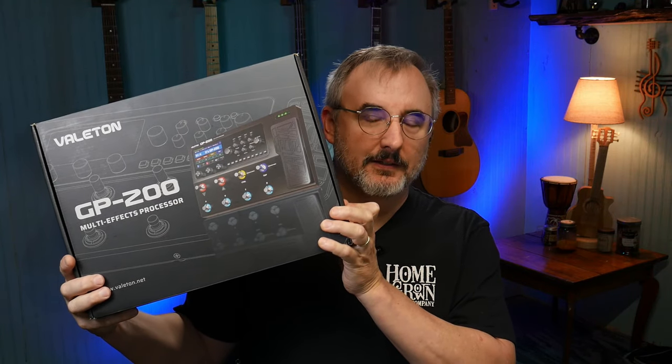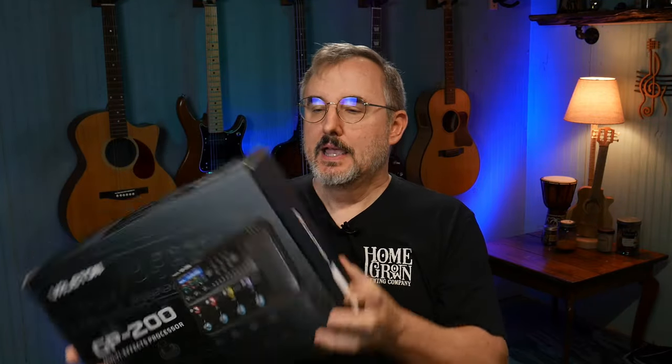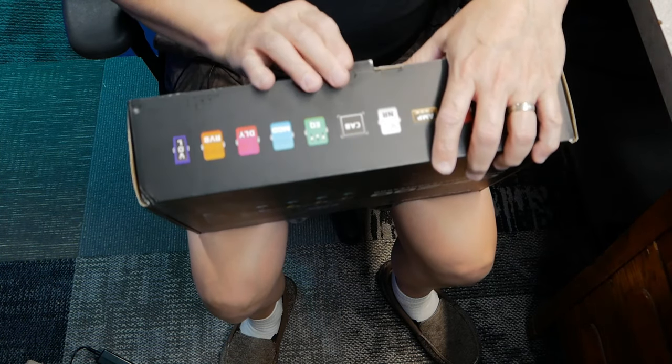This is the Valeton GP200. Just bought it from Amazon — bought it with my own money. This is not a sponsored review. Doesn't necessarily mean that my reviews are any more honest or accurate than anybody else's, but whatever. Your mileage may vary. I thought this was kind of cool. Got it from Amazon just a few hours ago, and I'm opening it up for the first time with you here on camera.